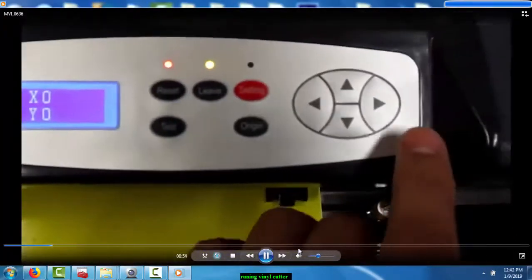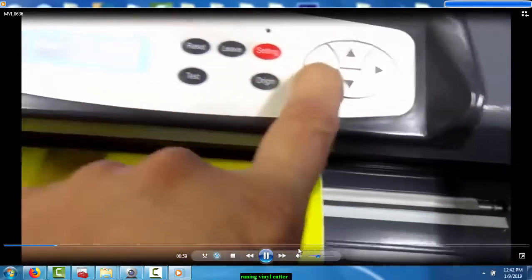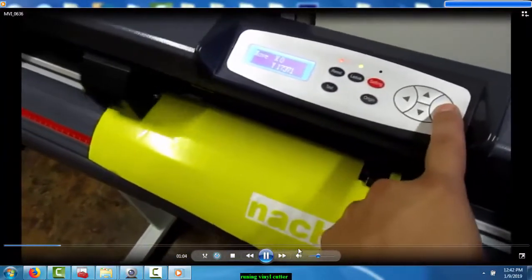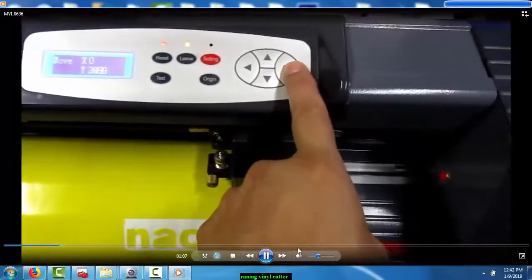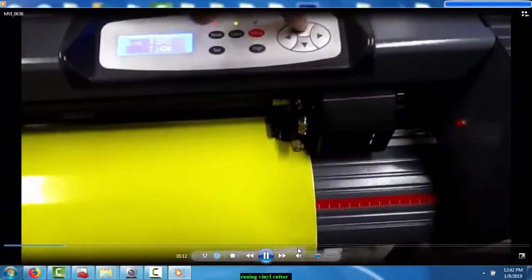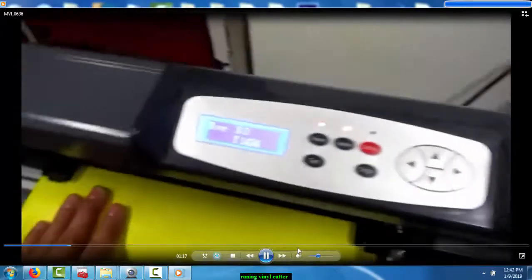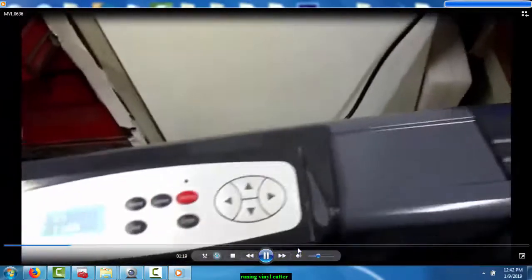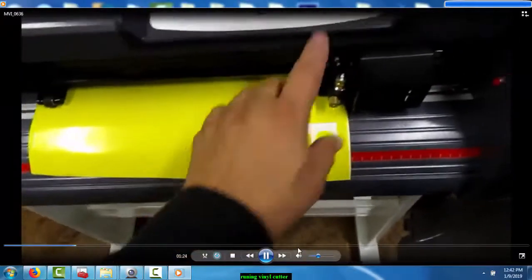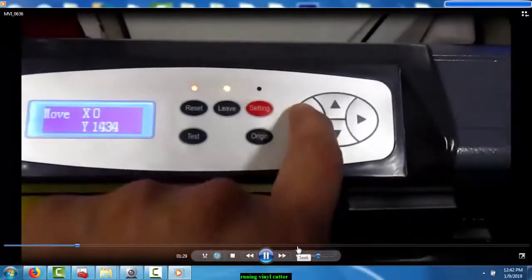Once you press this it says 'Move' — now you can move it. You use these arrows to move it this way, or move it backwards. The other two arrows are to move this down or up. So let's see — if you want to start from here, this is what you do. The way it is right now it shows 'Move' — I press it this way.